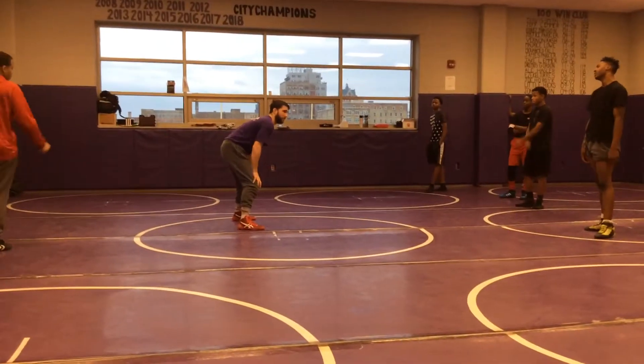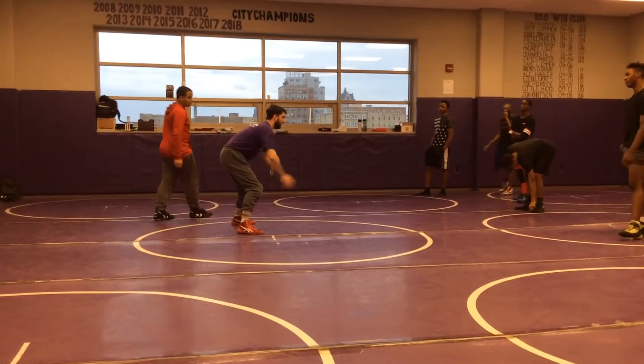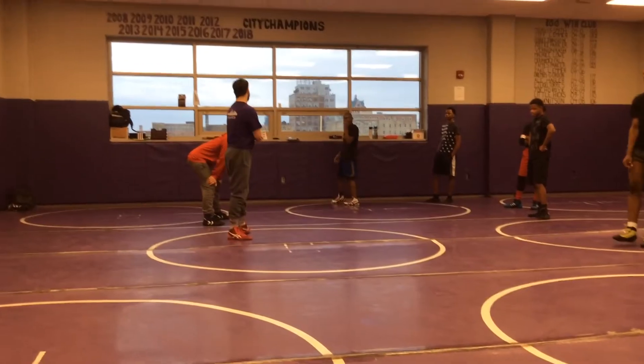So we did this. Which one of our returners remembers what this stance is called? Square. My feet are under me, my arms are up. It's a good defensive stance, and it's a stance that we use sometimes.